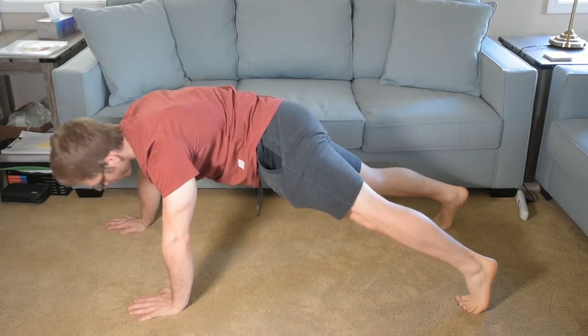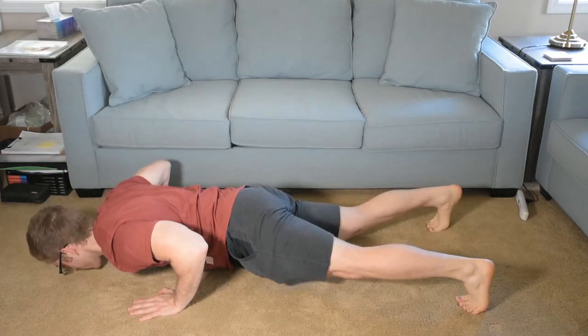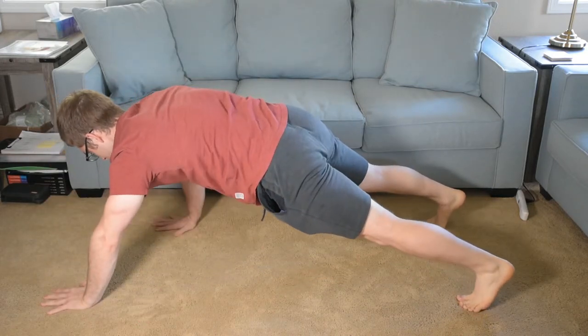I'm not tilting with my head here. I'm trying to keep that centered — down, up — and I can alternate sides.